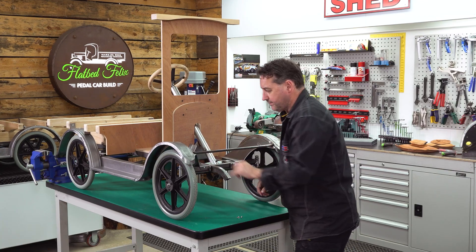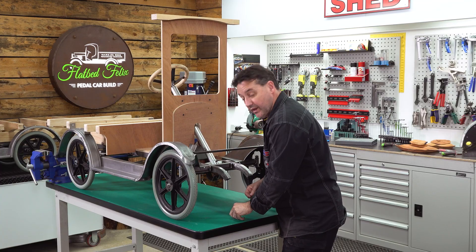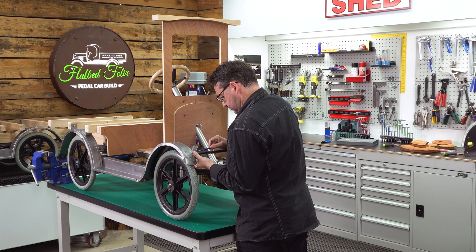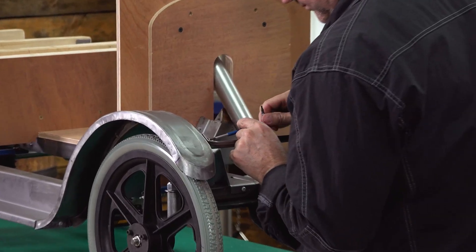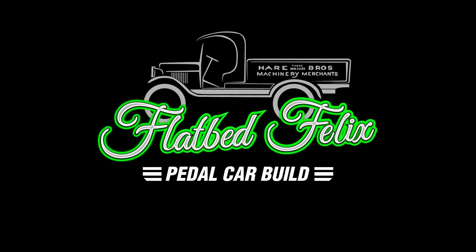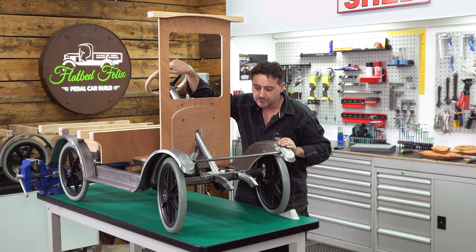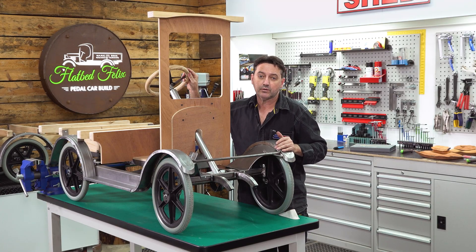Just reassembling the front — remember we drilled our hole here out to 5 millimeters, so we'll be using our nuts and bolts M4 and we'll bolt these together. Now this is all bolted back together. We've got to check and make sure we've got the correct steering clearance on both sides. If you need to manipulate both sides together, then we can move on to the next stage.